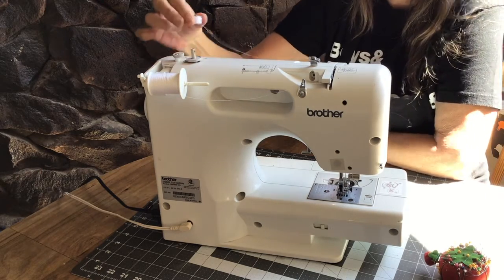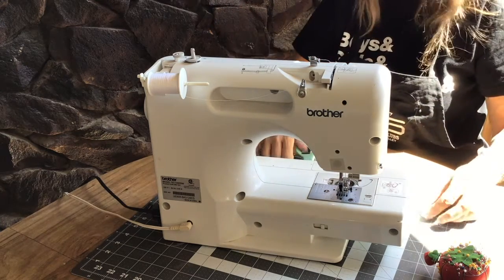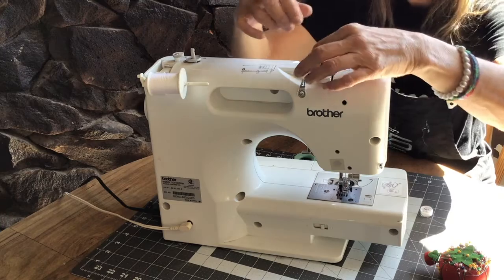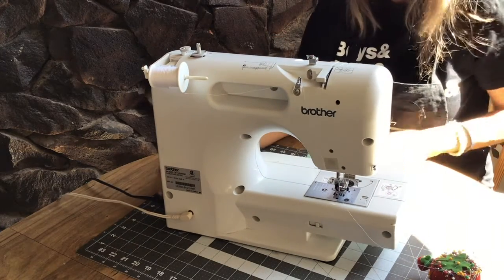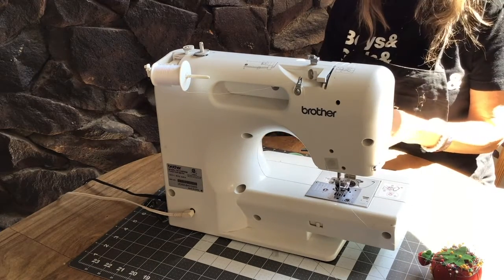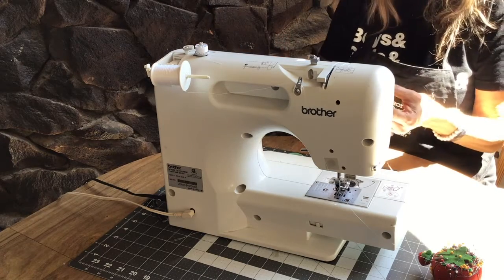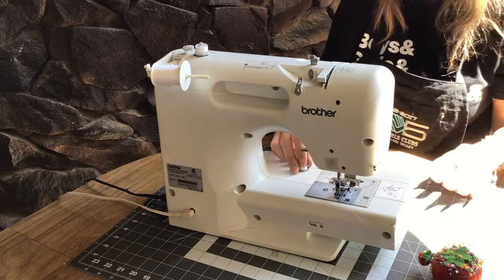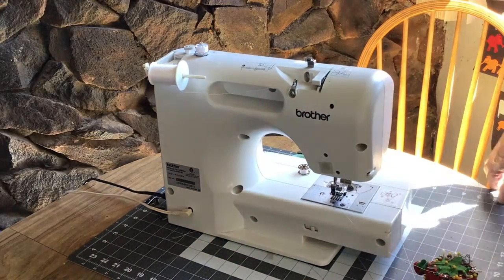So you slide this out, pull this straight up, and go ahead and trim that thread. Then we undo what we did here. That is how you thread your bobbin — step one. A lot of times what I will do, since I have more than one bobbin, is leave my extra one up there so I know where it is when I'm ready to use it. So let's get ready for step two: how to thread the machine itself.